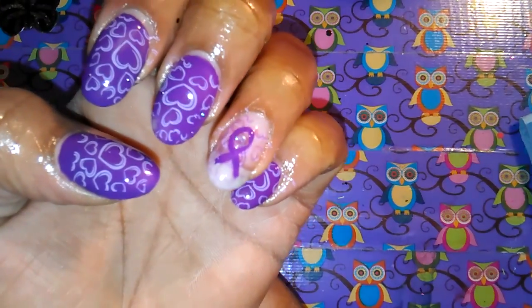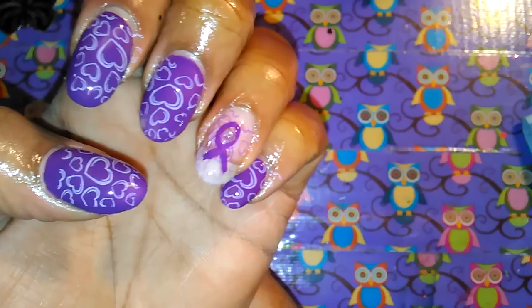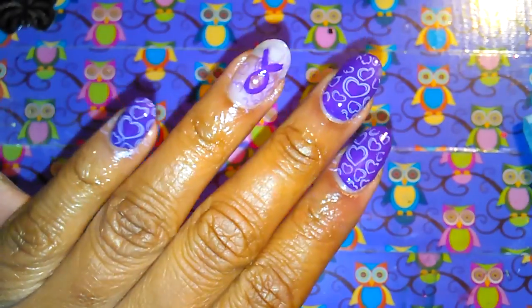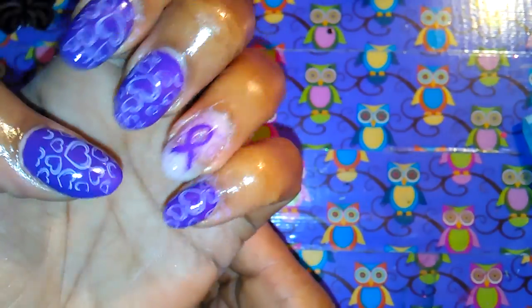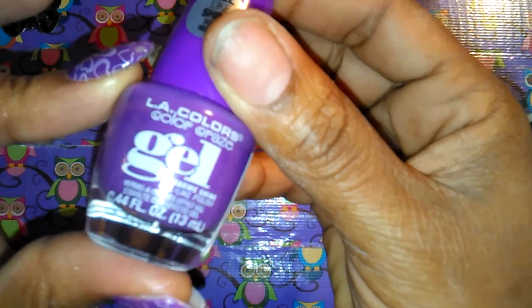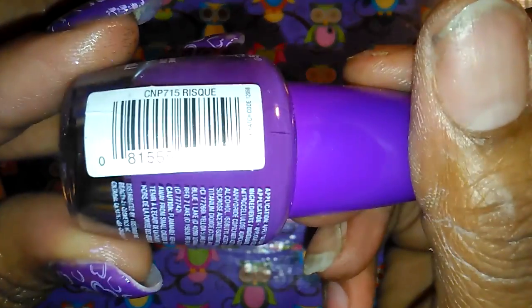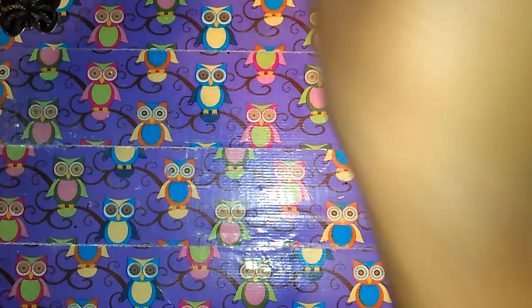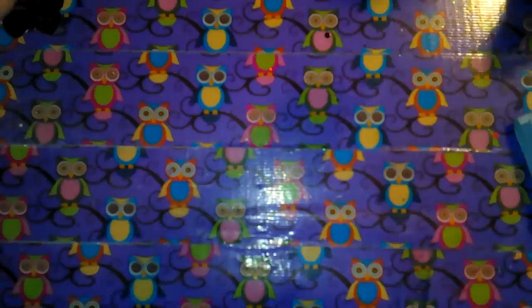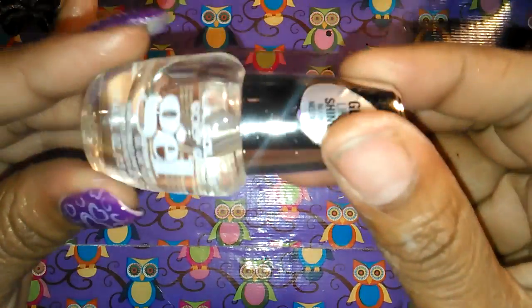I did my nails and this is what they came out looking like. I used this LA Colors gel — the color is 'Risk.' It's not actually a gel but it has a gel finish. I like these polishes and I got them from Sheena Bina. I also used this one to stamp with, which is 'Damsel,' and I used a top coat.